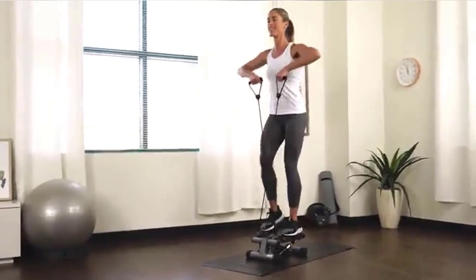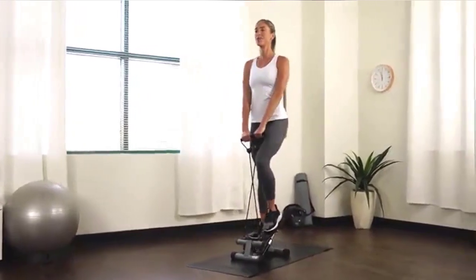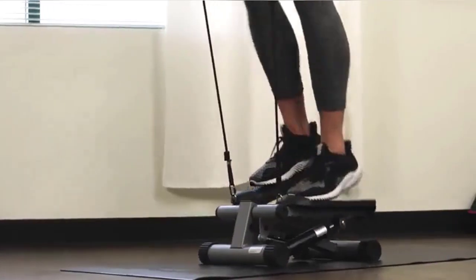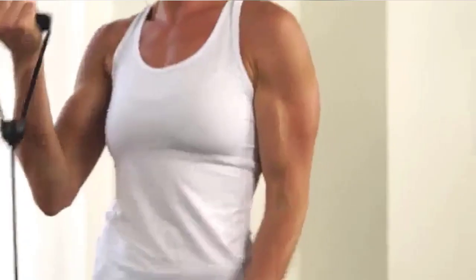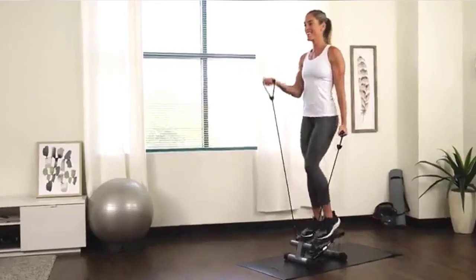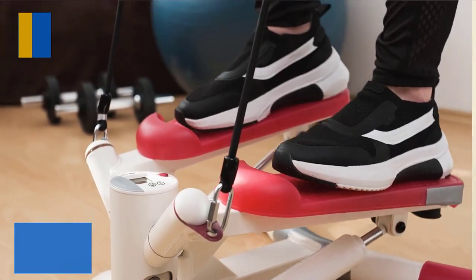You get a shapely and toned body as well as a full body workout. Workout anywhere at any time. This stepper with removable resistance bands is easily assembled. Simply unbox and attach the included resistance bands to begin your fitness journey. Convenient easy assembly means you can save time, money, and energy on putting together your stepper. Check the description for details and prices.